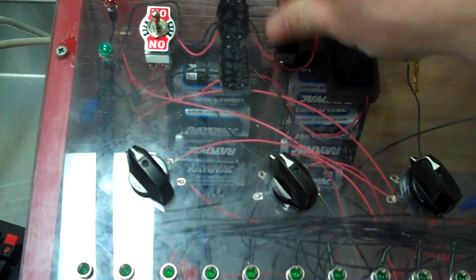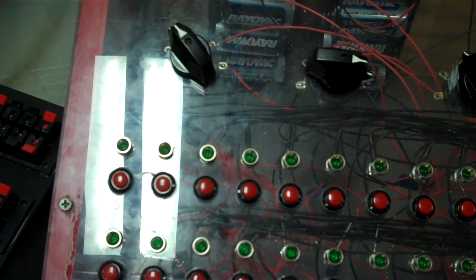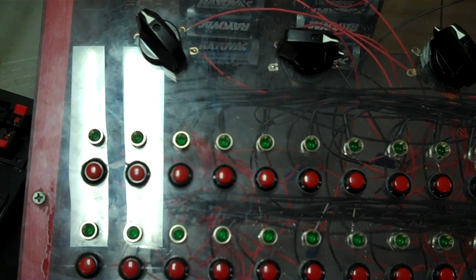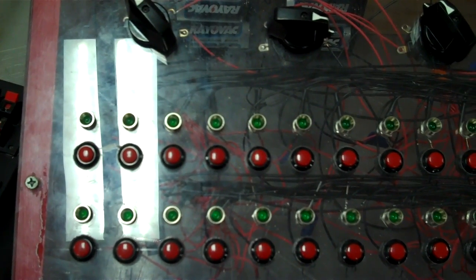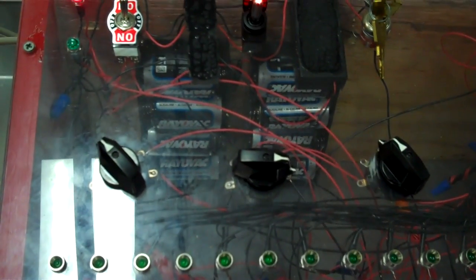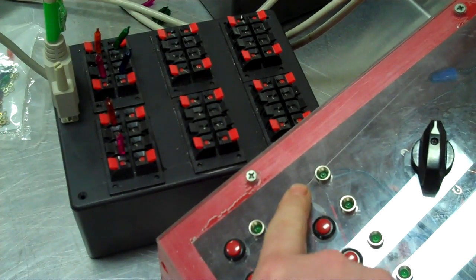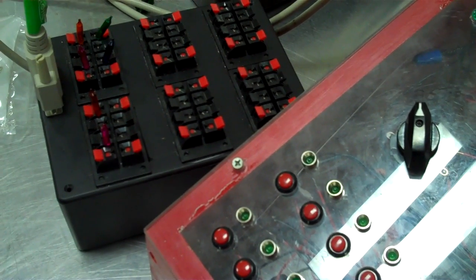That's my firing system. If you've got any questions, I may be able to answer them. If not, go to pyrouniverse.com, go to the forum section, scroll down to firing systems, and at the top there will be a sticky forum about firing systems. There are about 180 different posts, and there are some really good ones — that's how I learned how to build this system. You can post a comment and ask me, and if I can help you I will. If not, I may be able to put you in touch with somebody who can.